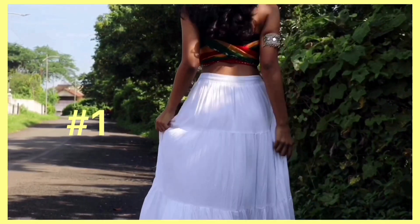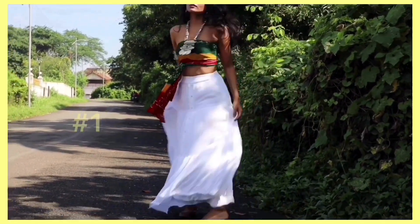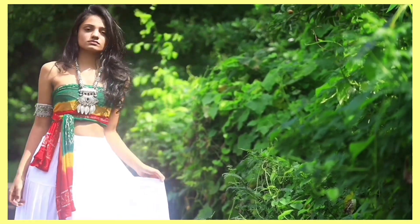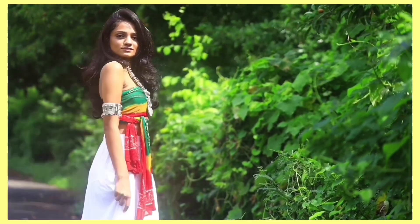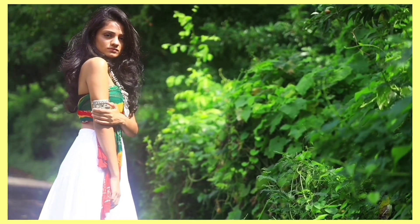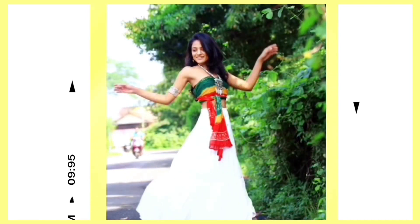This is how my first outfit looks like. For the bottom part I am wearing a white bohemian skirt which I actually stole from my mom's closet — it is really comfortable, easy, and flowy. For the upper part I am wearing a DIY tube top.